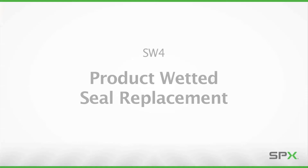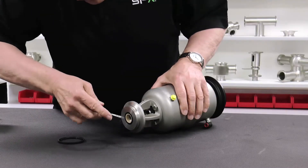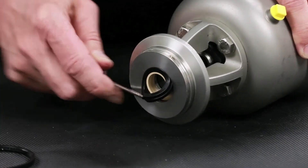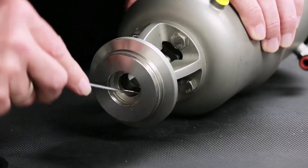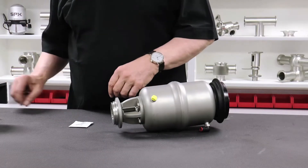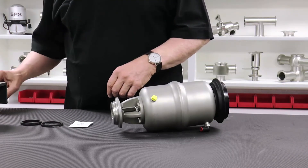The following steps will demonstrate how the product wetted parts of the valve are disassembled. Using a pick, remove the body seal, shaft seal, as well as the split guide bushing. Gather all required parts and lubricant for repair of the product wetted zone of the valve assembly.